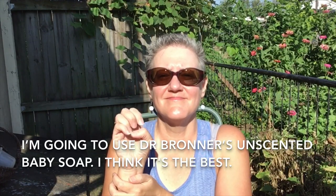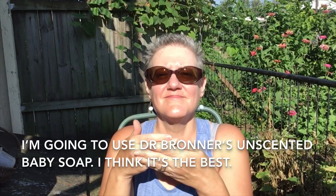Now, which soap am I going to use? I'm going to use Dr. Bronner's Unscented Baby Soap. I think it's the best.